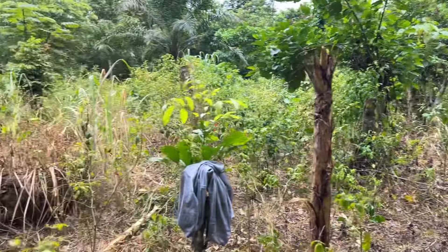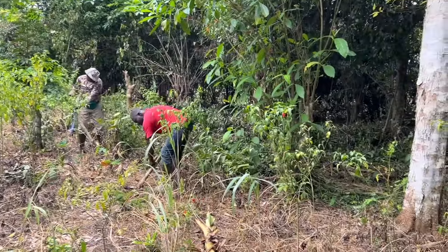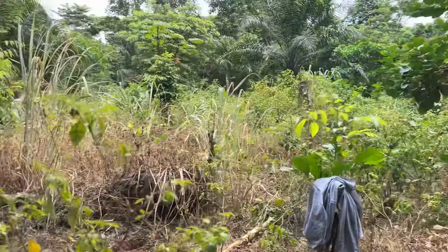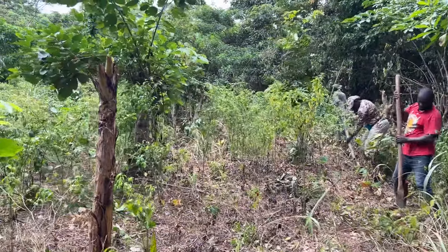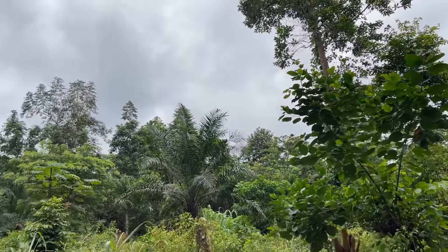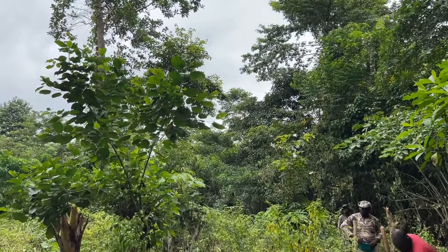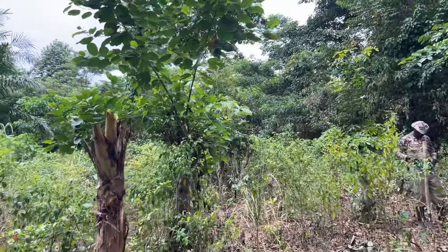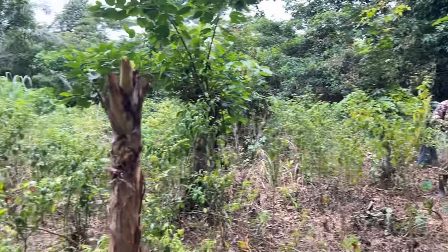Alright, guys. I hope you enjoyed this plantain planting party we're having here. Everybody has a job — my job is to capture it for you guys and enjoy my 50-acre farm with my husband. I do enjoy being here. It's peaceful, it's beautiful, it's serene, it's quiet, it's wonderful. I absolutely love being here. I hope you guys have enjoyed this video and I hope you guys stick around, and you will be able to see once the cocoa is planted and is growing.